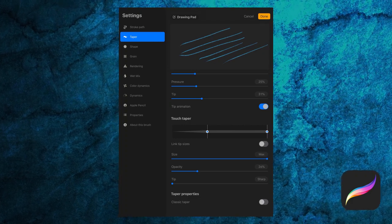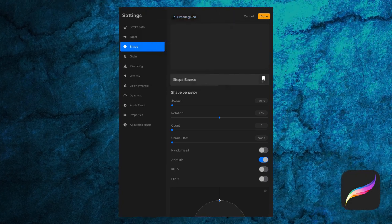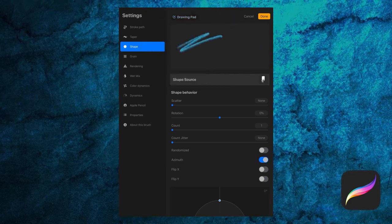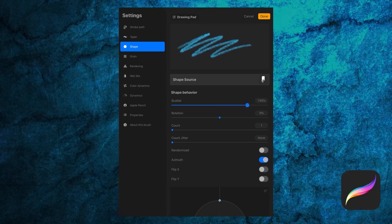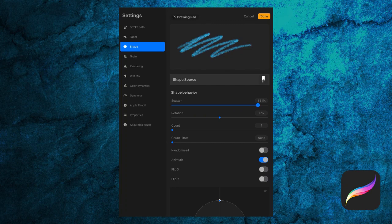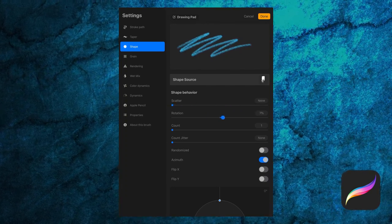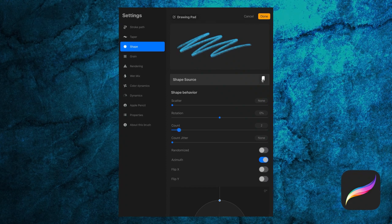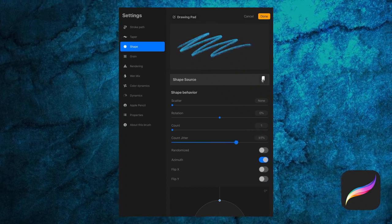The shape settings concern the shape that makes up your brush. We can change that shape in the shape source, but we'll do that a little later in the tutorial. Scatter adds variation to the shape placement, or you can keep the shape uniform. Rotation rotates the direction of the brush shape. Count adjusts the number of shapes, whereas Count Jitter adds variation to that number.